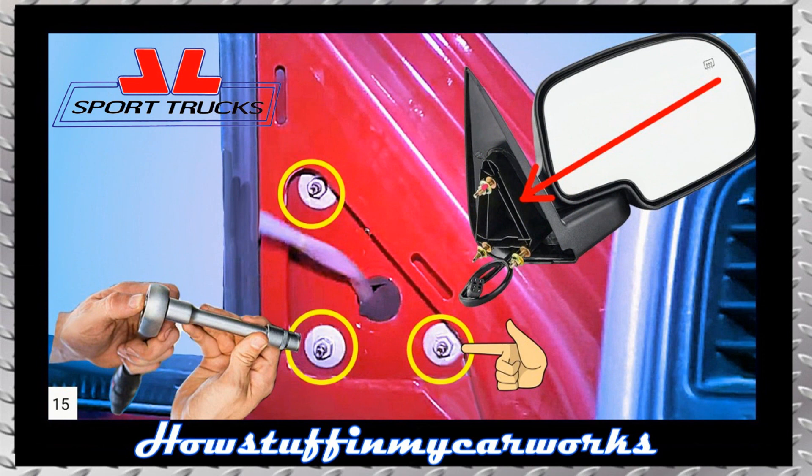Install the new mirror in its original position making sure that the wiring harness is inserted through the orifice and proceed to tighten the nuts according to the specs listed in your owner's manual.